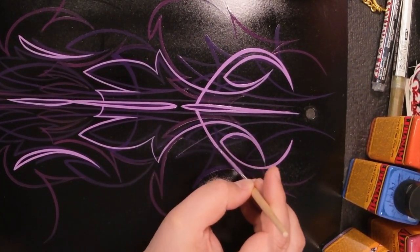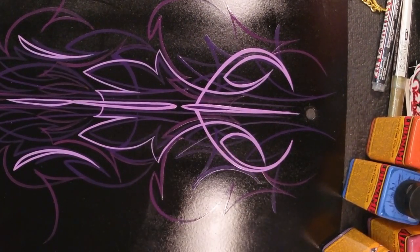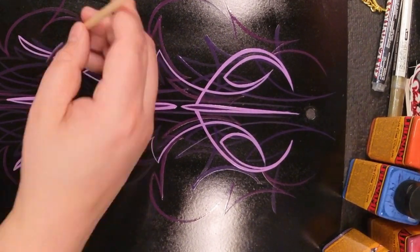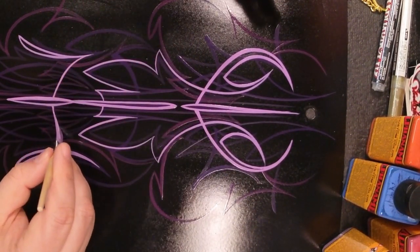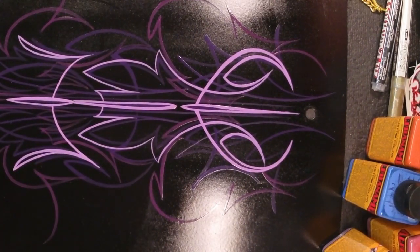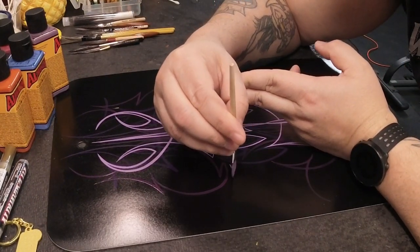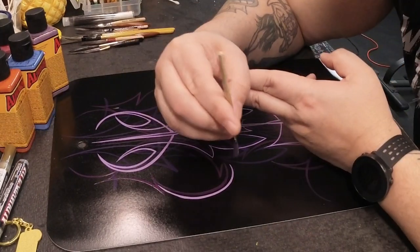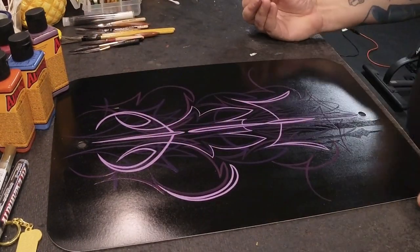These are not the most readily available brushes here in the United States — they are manufactured in Germany. I did find these on Coast Airbrush, so I will post a link in the comments. They're fairly reasonably priced; I think this one was under or right at 20 bucks, so it wasn't hard to acquire.